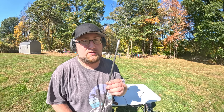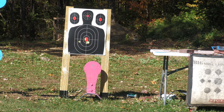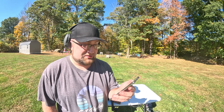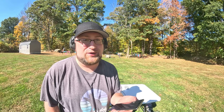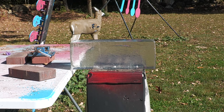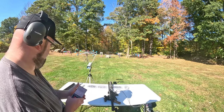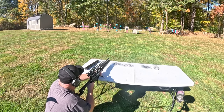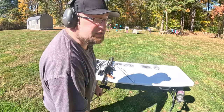Let me put this on paper and get a chronograph reading, then we're going to do a gel test. 608 feet per second, 775 grain arrow, 636 foot pounds. Let's do a gel test real quick with one of these, then I'm going to destroy a cinder block. Gel test — here we go.